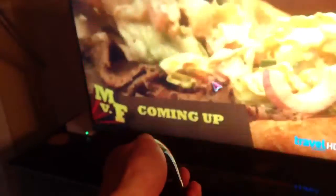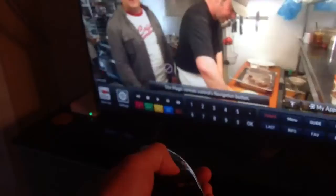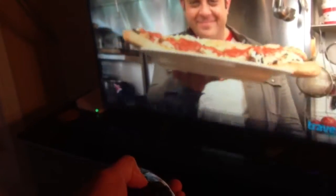This remote essentially works like a pointer, so you can point at the screen, bring up different settings, just point at it and select. You can bring up various modes and it also has Netflix, YouTube, and its own app store built in.